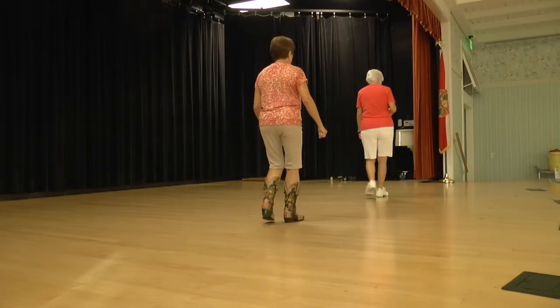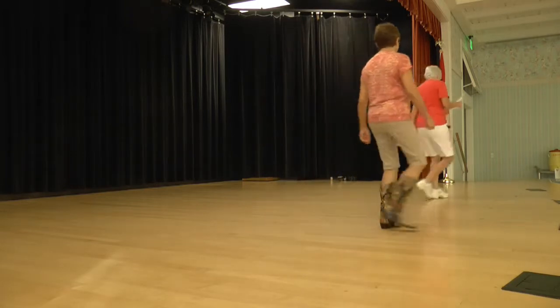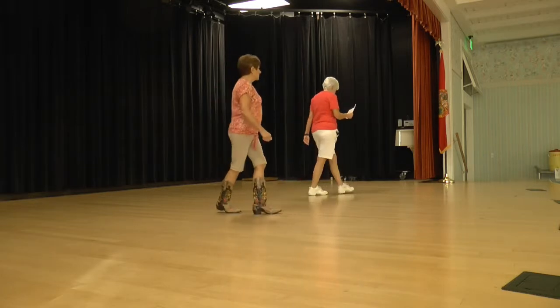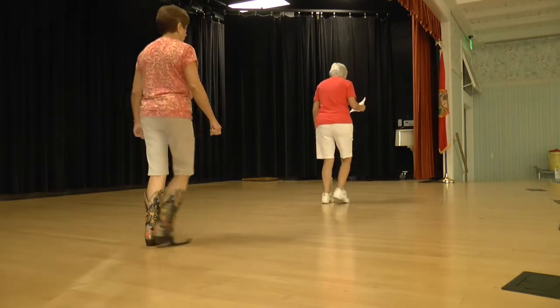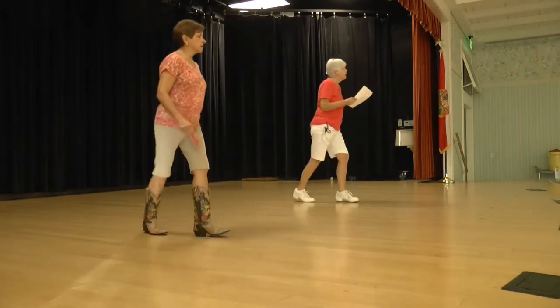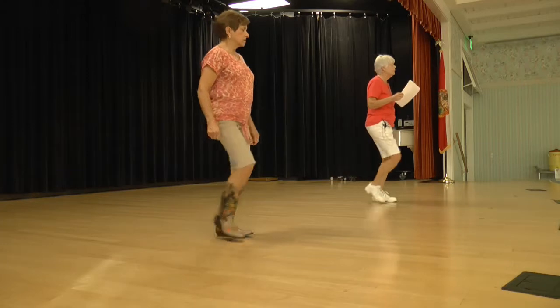Rock and chair. Step, lock, step. Mambo step. And scissor cross. Go left. And scissor cross. Back, cross, back, cross. Scissor cross. Rumble up. With the kick. Shuffle back, hitch, shuffle forward. Shuffle, mambos. Heel home, heel stomp. Heel home, heel home. Rock and chair.